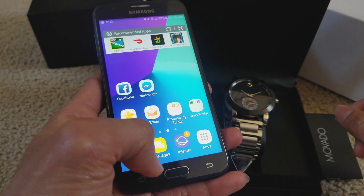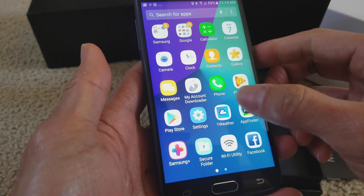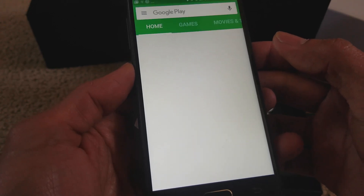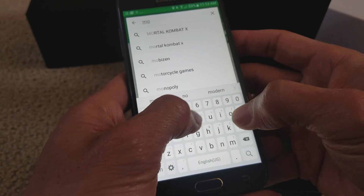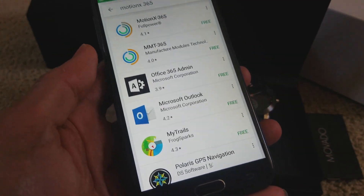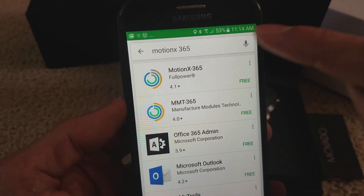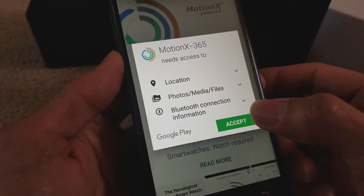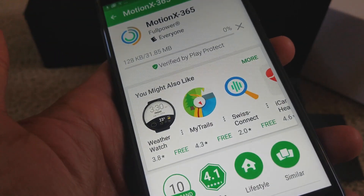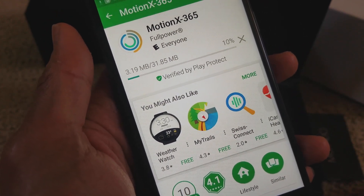You're going to go to either your App Store or your Google Play Store and search Motion X 365. The top one right there — click on install and accept. Hopefully the download won't take too long since I'm not loading anything right now.